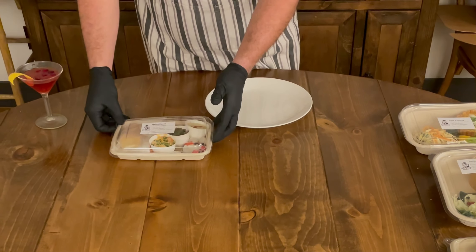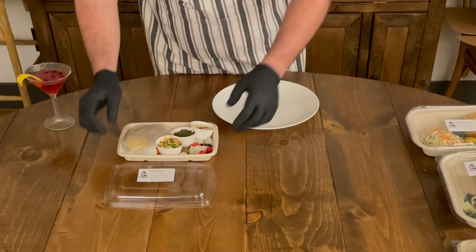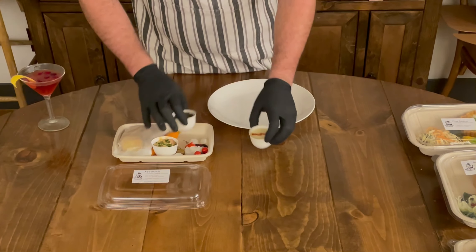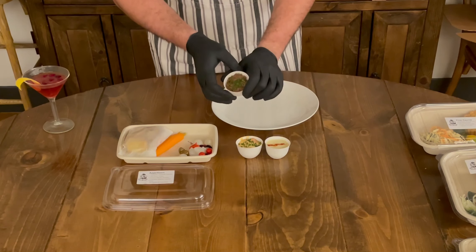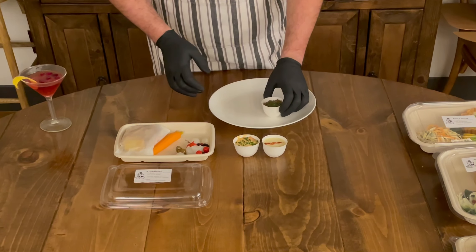So we're going to start on our appetizer here. Take the top off and you have three individual components, two of which need to be reheated and one of which does not. So you're going to take your duck rillette — that's the brown one — and put that right on the plate here.